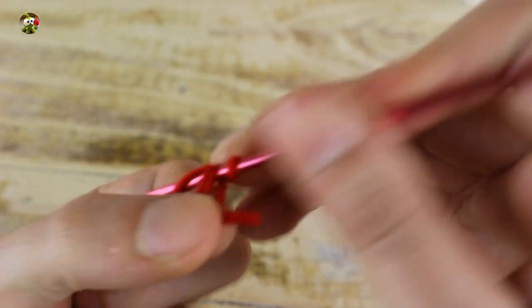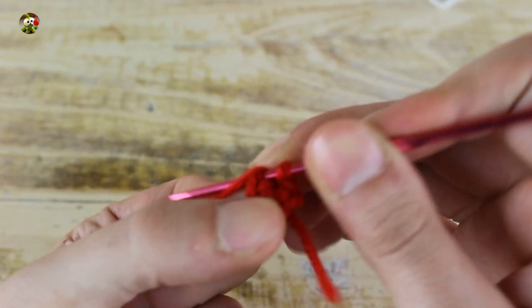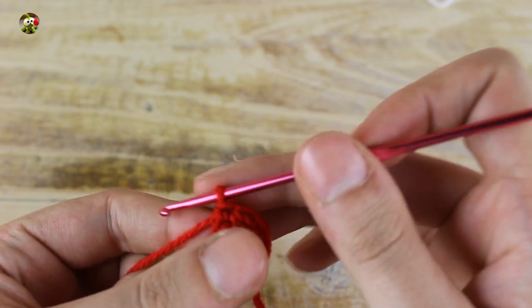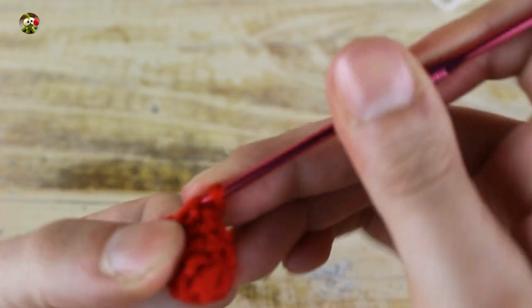For the finger, make 6 single crochets in a magic ring. Then close the ring and in the next round make 2 single crochets and 1 increase until the end for a total of 8 single crochets. Now for the next 3 rounds, make 1 single crochet in each stitch. At this point, make 1 slip stitch in the next stitch.